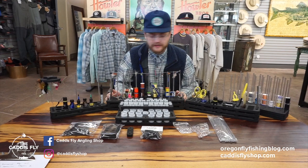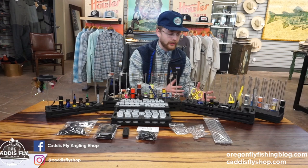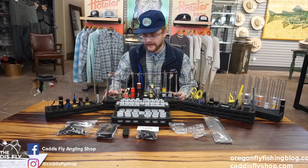Hey, this is Simon from Caddys Fly Shop. Today we have Hairline's Fomenizer line of stuff that's coming out that we're really excited about. It's a super modular system that you use to organize your desk and all of your stuff. There's tons of different stuff and I'm going to make it all clear right now.